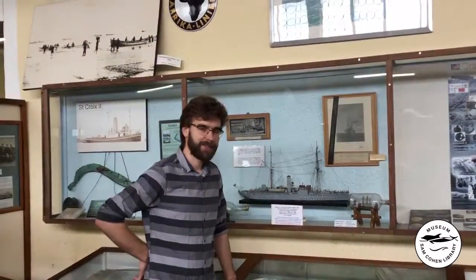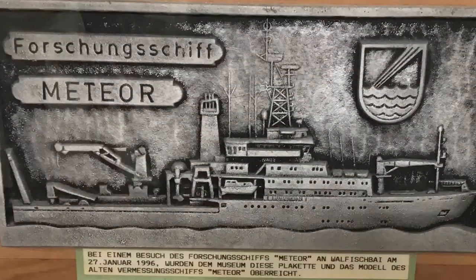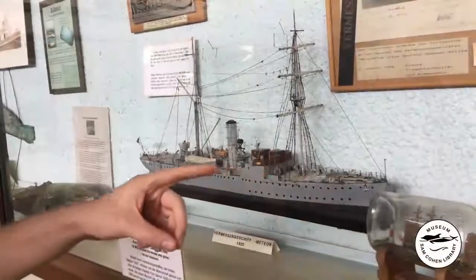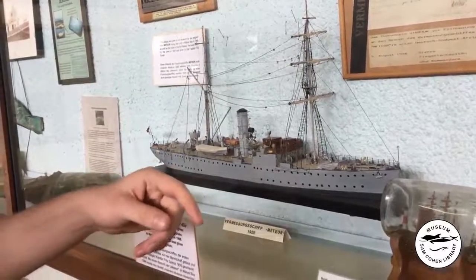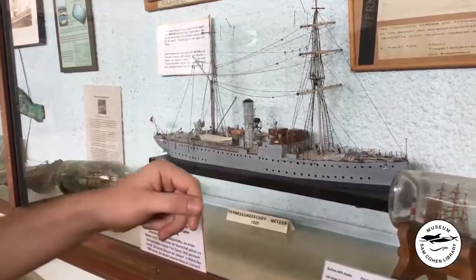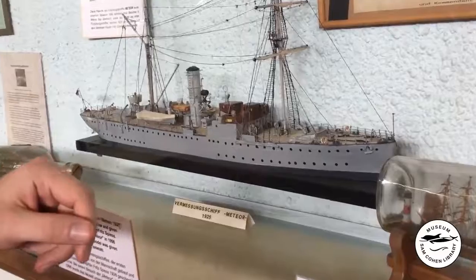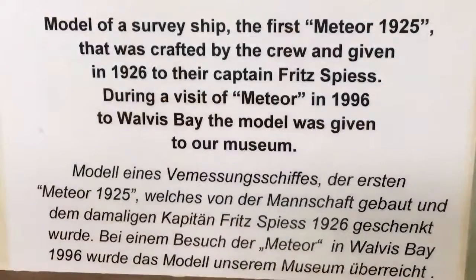Behind me you can see the research vessel RSV Meteor. This ship model was built by the crew of the original Meteor in 1926, on board the actual Meteor, using whatever surplus supplies — cardboards, pins, nails, and glue — that they had lying around. They presented this model to the captain of the ship, Fritz Spies, as a gift.